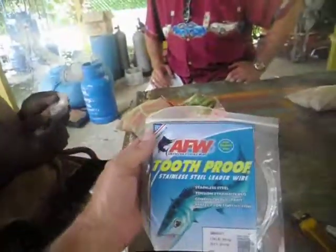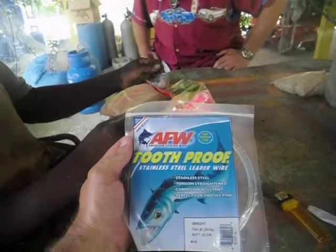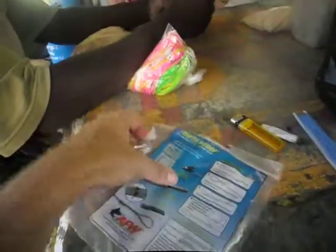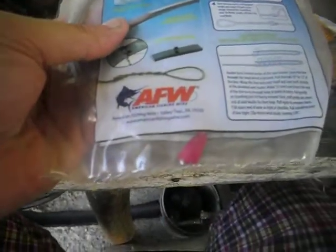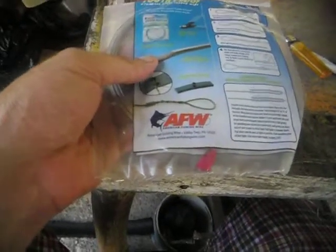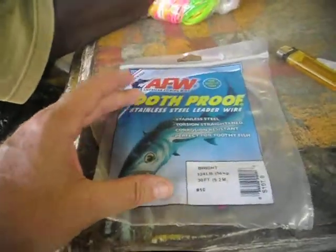This is tooth-proof stainless steel leader wire — Trojan strength, all steel wire, corrosion resistance, perfect for toothy fish. It's bright, 1.24 lb, 30 foot. The manufacturer is American Fishing Wire, Valley Township, Pennsylvania 19320, americanfishingwire.com. This is number 10 wire — wire number 10.